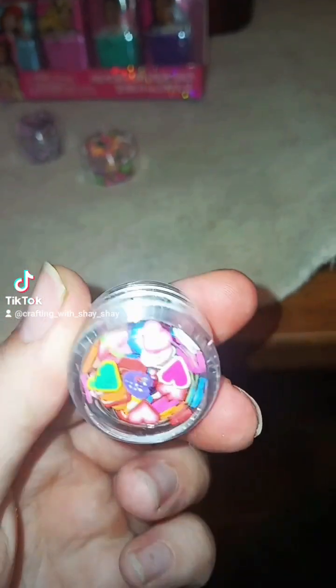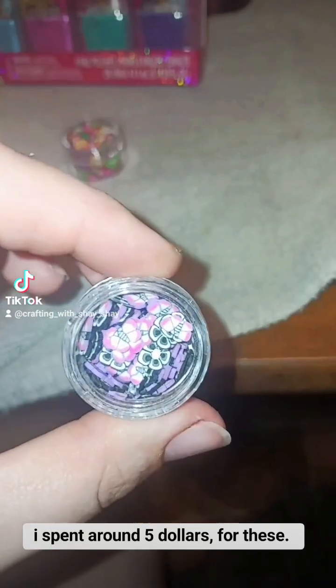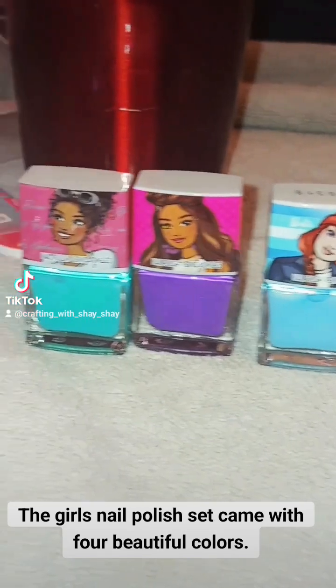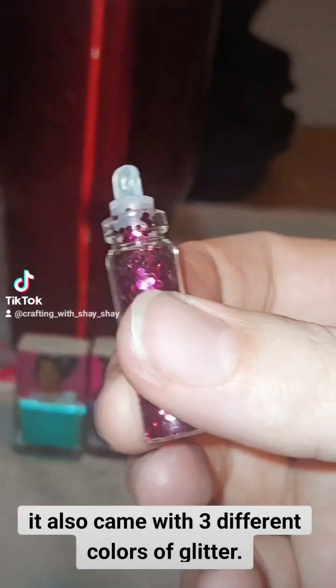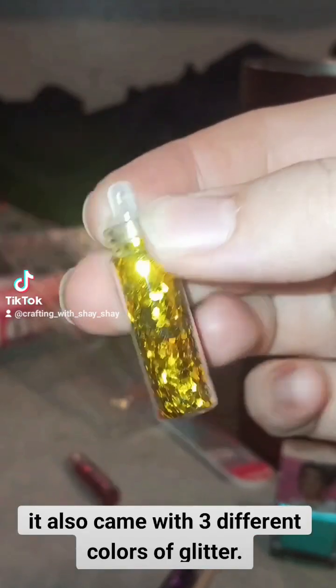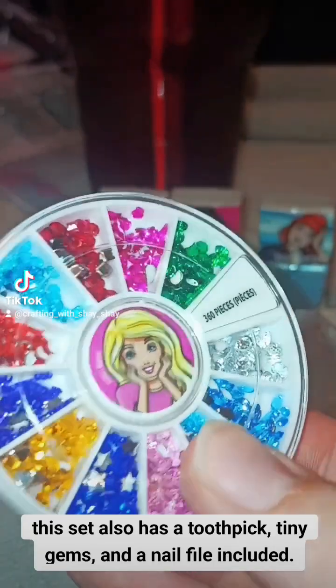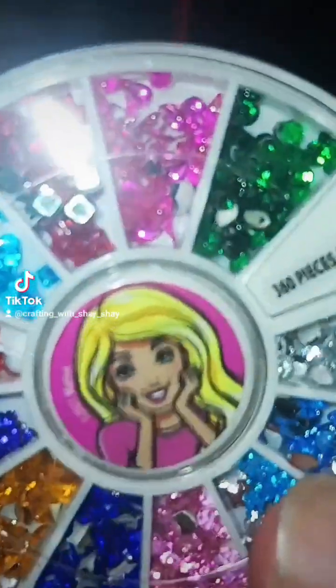Look how cute they are. I spent around $5 for these. The girls nail polish set came with 4 beautiful colors and also 3 different colors of glitter. This set also has a toothpick, tiny gems, and a nail file included.